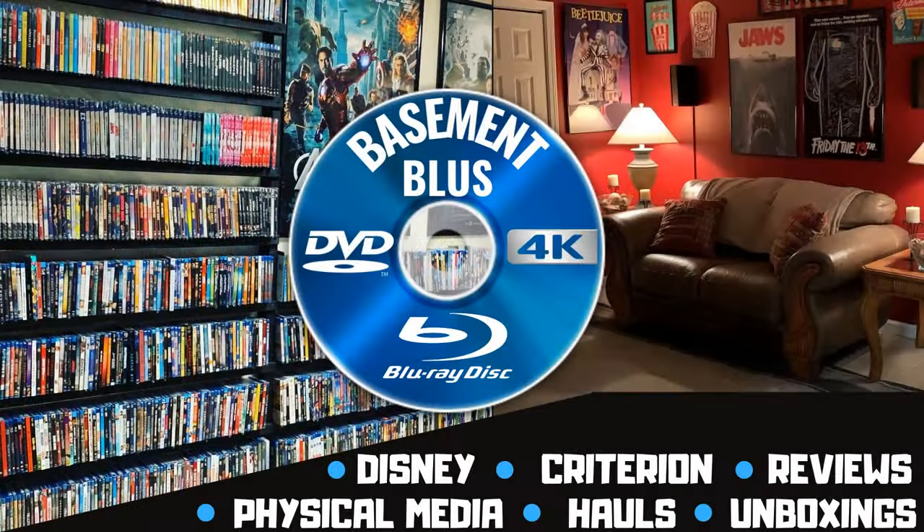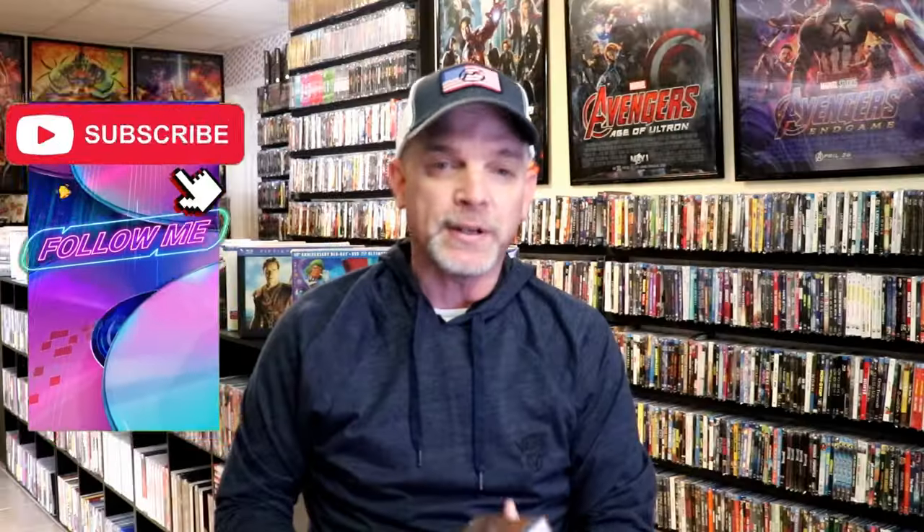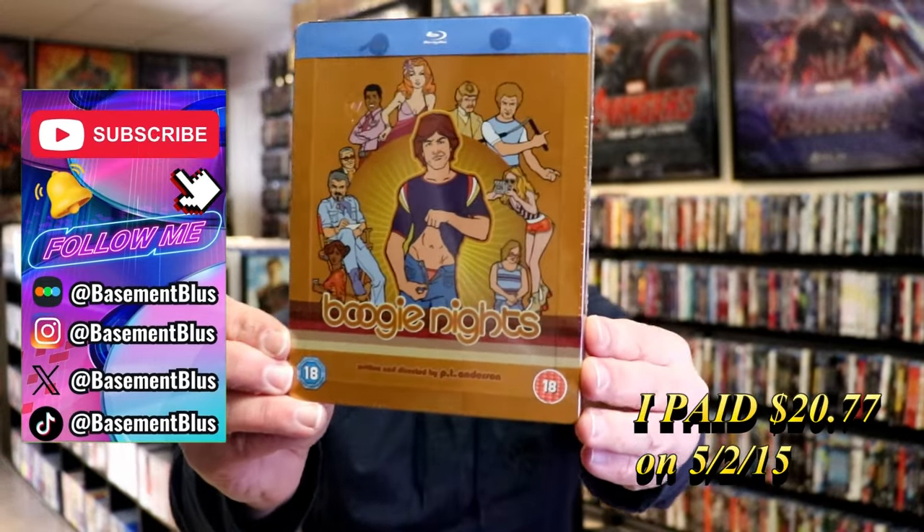Hey, Tony here. Today I'm going to do an unwrapping of the Blu-ray Steelbook from Boogie Nights, so stick around. Today I wanted to take time to do an unwrapping of the Boogie Nights Blu-ray Steelbook from the UK.